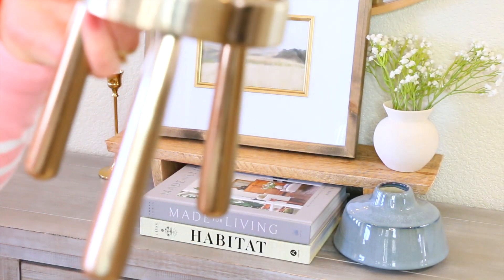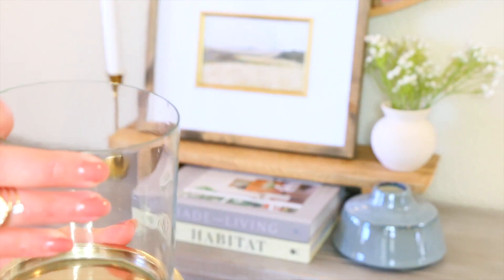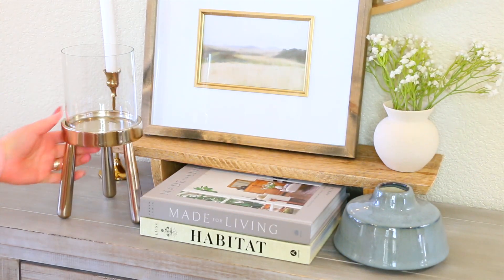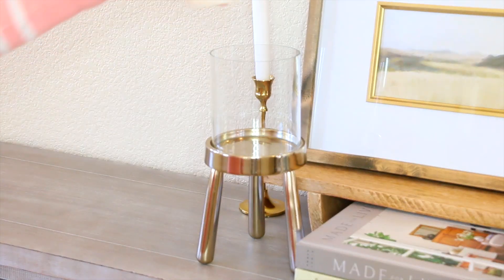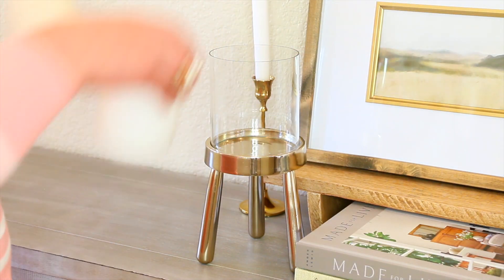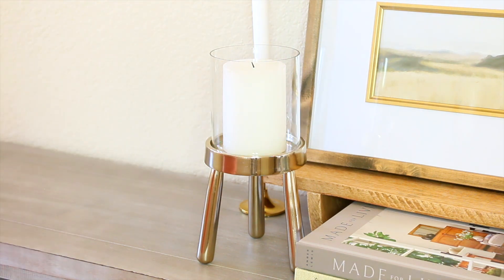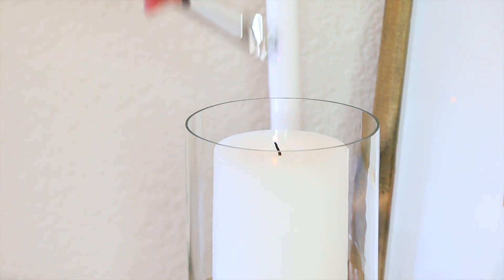Vean este candelabro, también está súper en tendencia. Es color plata, aunque aquí se ve un poco como color oro. Es una pieza súper moderna, súper bonita. Lo puedes dejar así solo o ponerle una vela. Aquí estoy poniendo una vela falsa, pero también voy a poner una vela de verdad, y me gusta más cómo se ve con la vela de verdad porque le agrega calidez a mi hogar. Esta pieza me estuvo costando 2 dólares en la tienda de segunda mano.